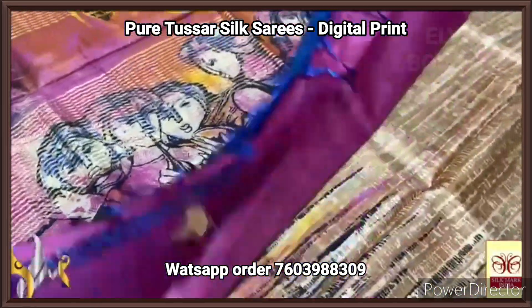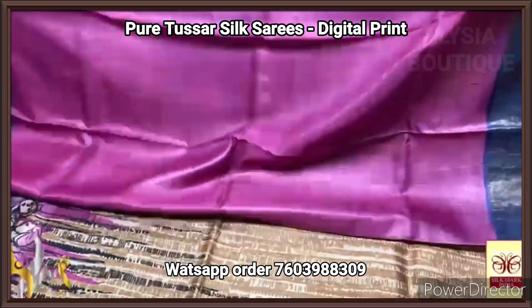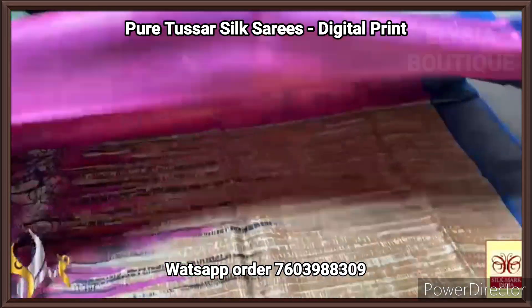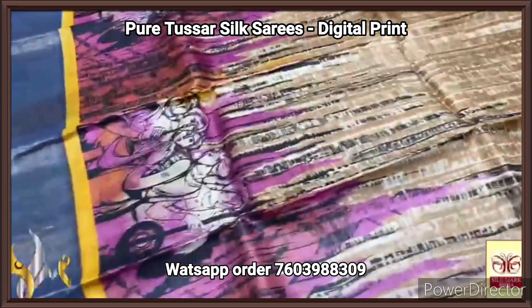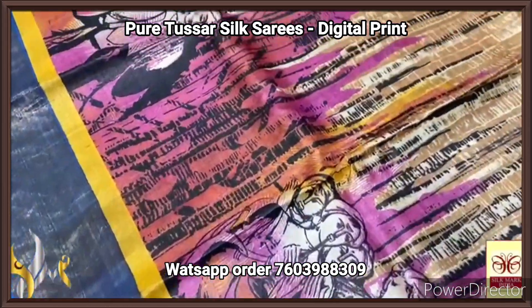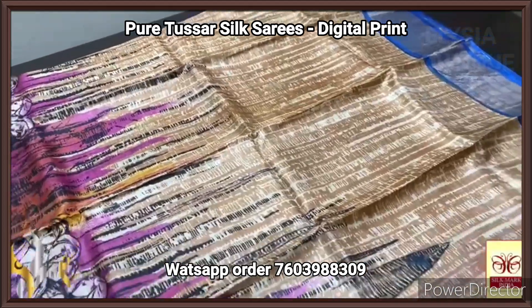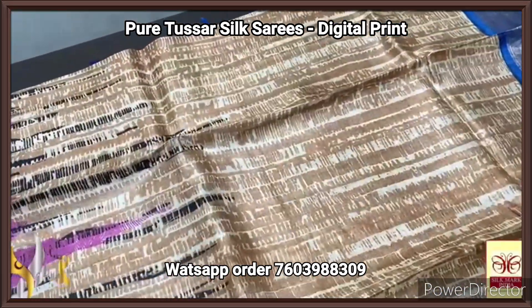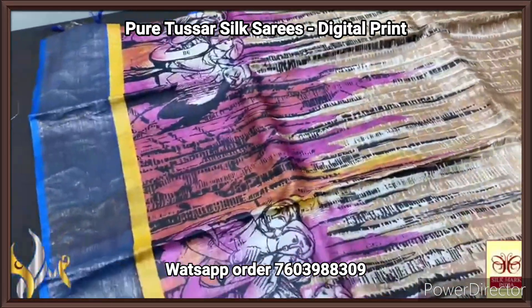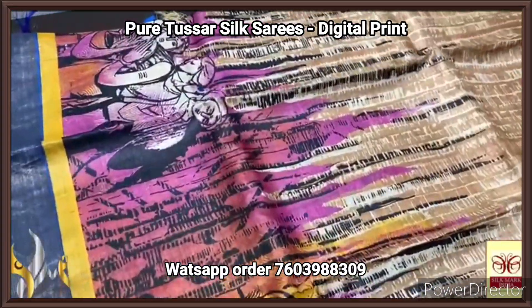Very elegant one with the mild blue concept pallu, and we have a contrast pink blouse piece — plain blouse piece it is. The complete saree has a beautiful digital printed work. The lower half has completely the same pallu design printed. The body has two colors: the top half has a beige concept color with light brown printed, and the lower half has the pink base color — pink, red, and multiple shades of pink are used for the print.